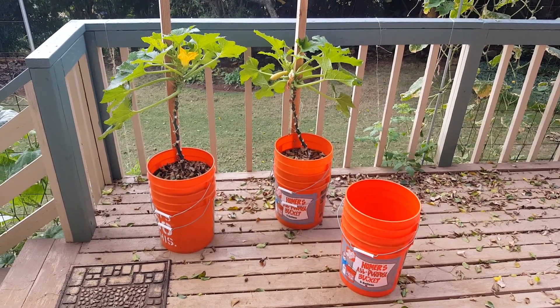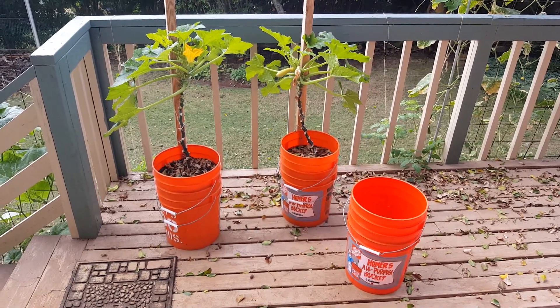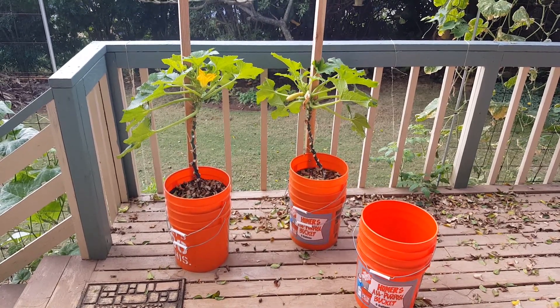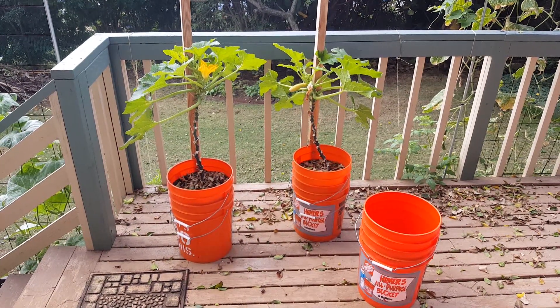Growing squash vertically is a great way to keep your fruit off the ground. It helps keep the plants healthier — you don't get as many old, moldy, and diseased leaves, and as the plants go up you simply trim off all that old junk. It makes it easy to access the fruits, they come out much more uniform, and of course you avoid many of the pest issues that come with growing squash along the ground.